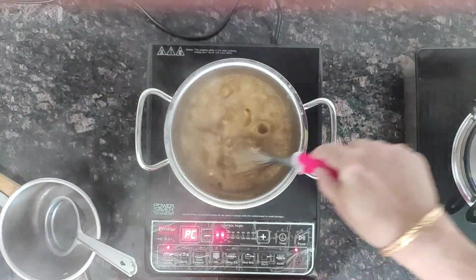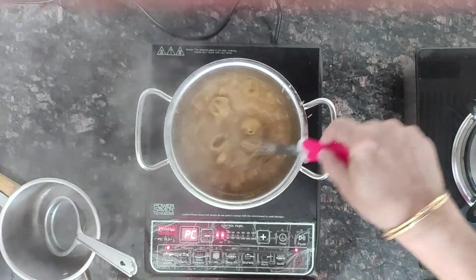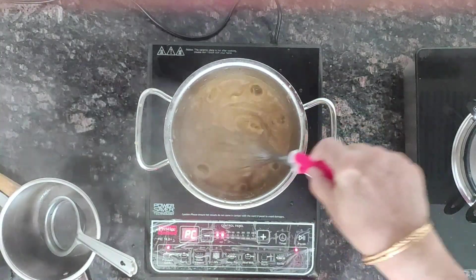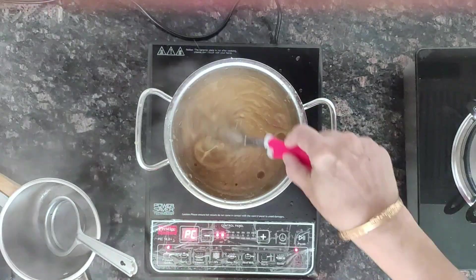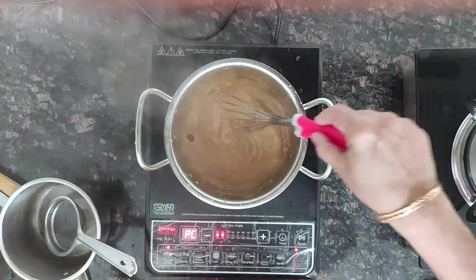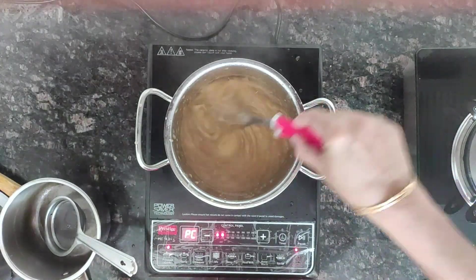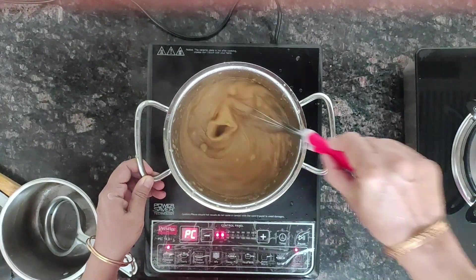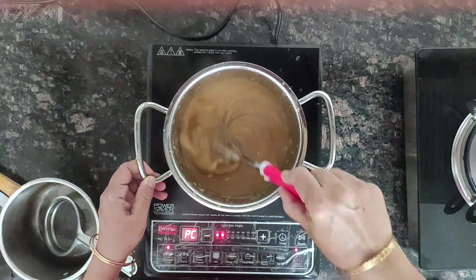Now add the jaggery water and use a whisk so that no lumps are formed. Mix it well and cook until it leaves the sides of the pan.